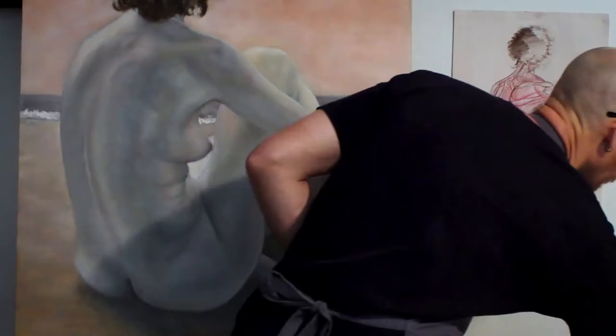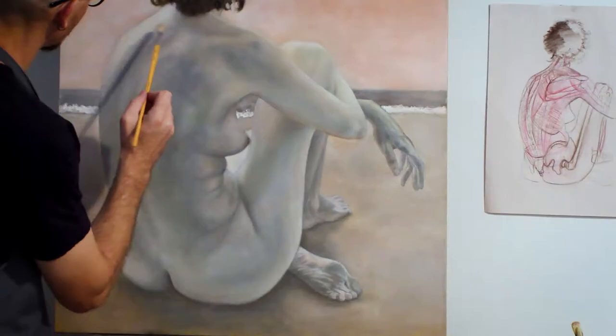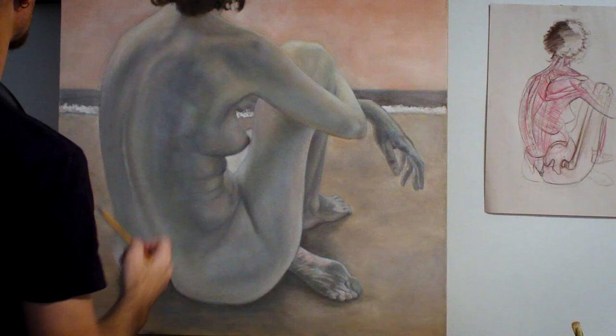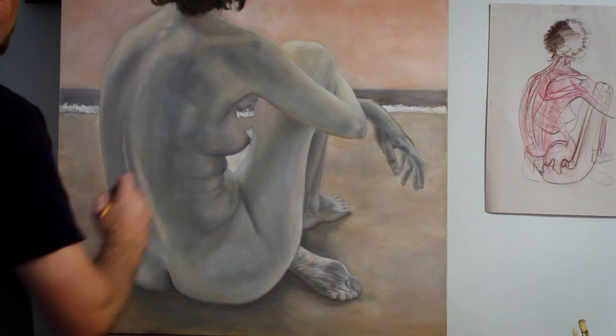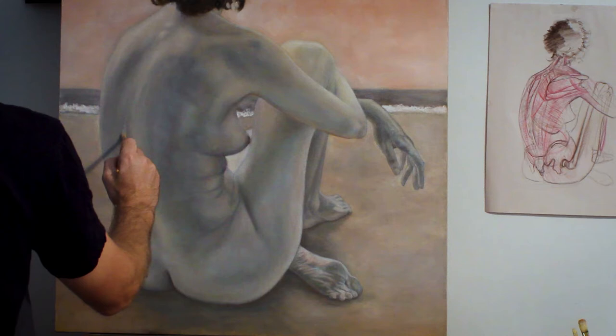Just working on the deltoid here and the roundness of the arm. Here I'm working on the upper trapezius which is catching the light, and the C7 cervical vertebra. The idea is to go pretty slow, be gentle, take steps backward and look from a distance. The nice thing about oil paint is that it's transparent, so sometimes you just have to let it settle and not push the painting too far per session. Sometimes you have to go as far as you can and wait, then come back later.